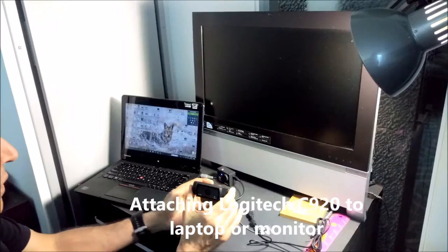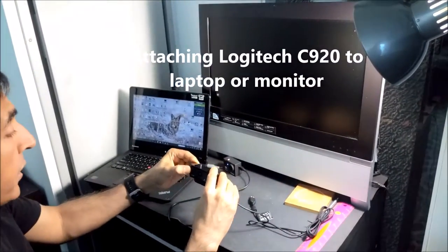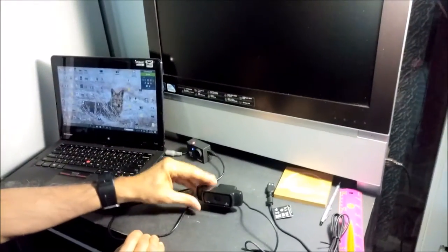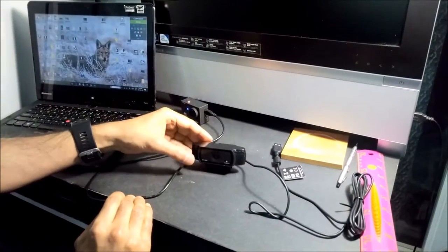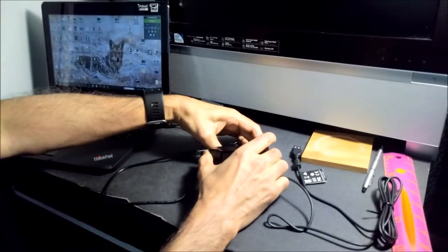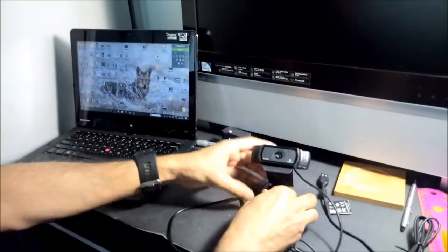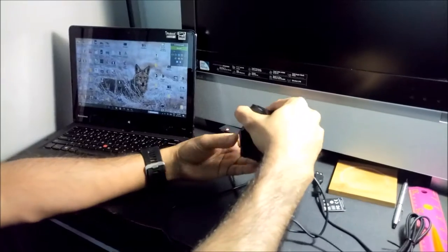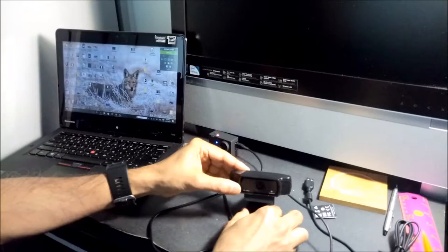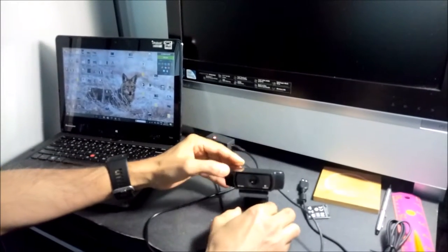I'll show you how to mount or use this webcam in various ways. The first option is you can just lay it flat on a table and it will work. If you'd like to lift it up a little bit but still keep it on a table, you can just do it like this — and see, it's going up. It can go up to a point, and if you move beyond that it starts looking upward.